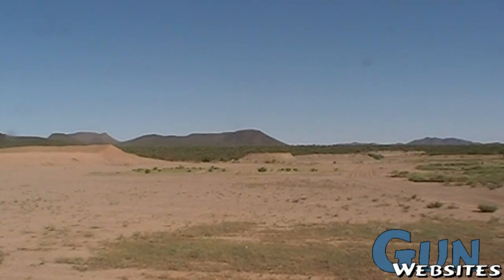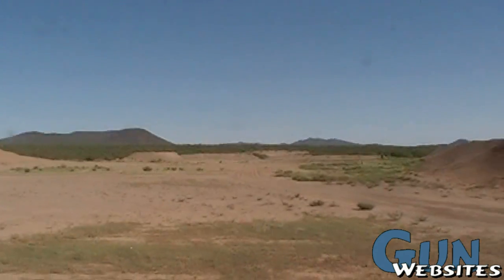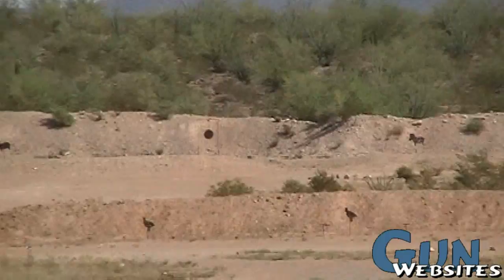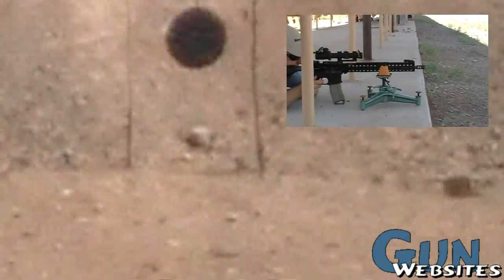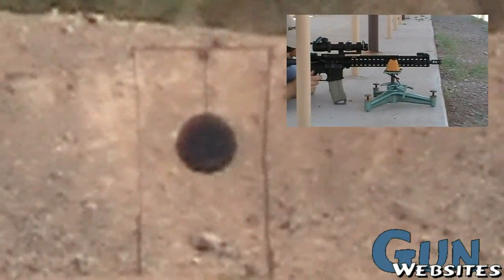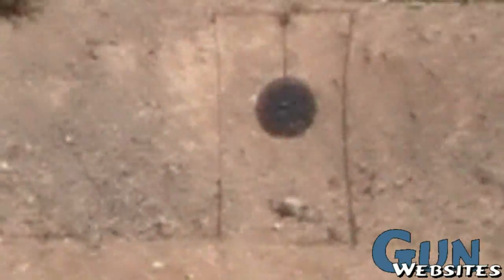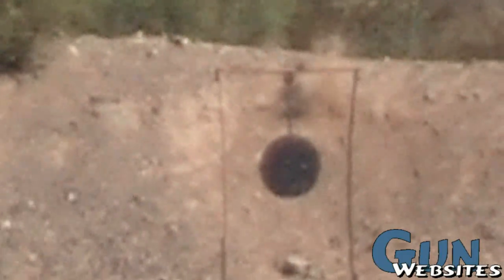I'm not going to adjust my hold. I'm going to hold it over the middle of the plate again. Hit. Hit. Hit. That was me — I pulled it. So the software is pretty good, at least a little bit better, getting you in there.